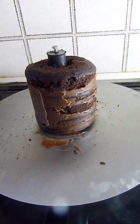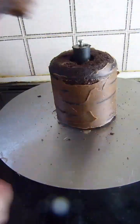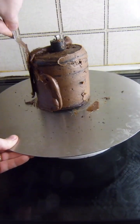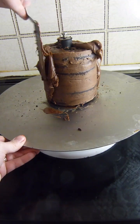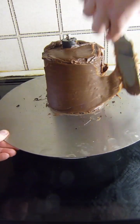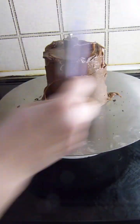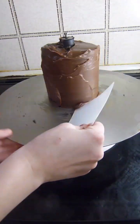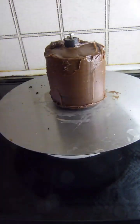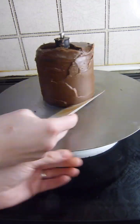Once the cakes are stacked, it's time for the crumb coat and I'll pop it in the fridge to chill for about 20 minutes before moving on to the final coat of ganache. Now I'm scraping round the sides of the cake to make sure it's a nice smooth finish, making sure to scrape round the bottom and the top edges to make it look more rounded.